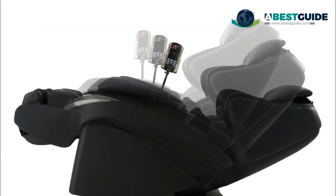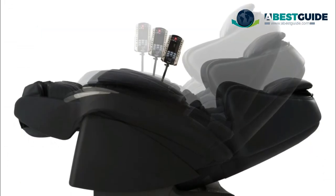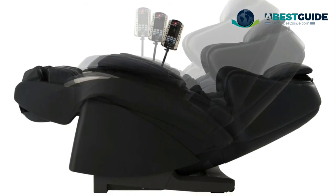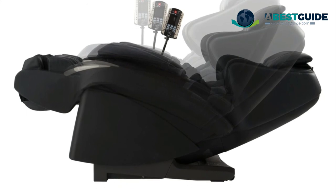Ten soothing ultra-shiatsu massage techniques help relax tight muscles, while a thumb-like massage roller kneads vertically and horizontally to invigorate tired muscles from the neck to the lower back and waist.